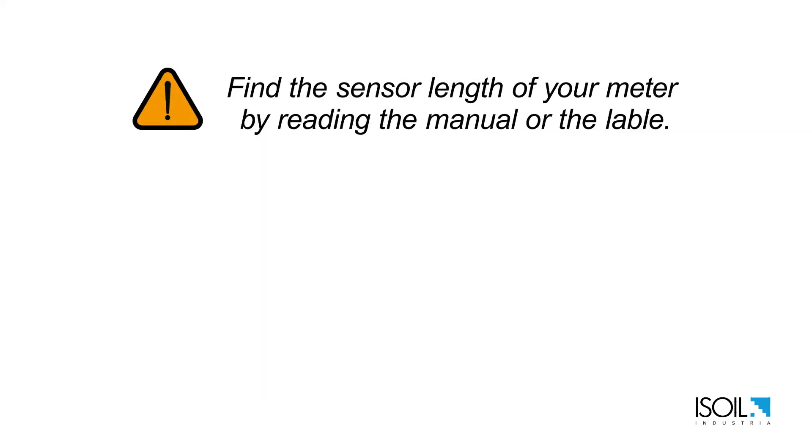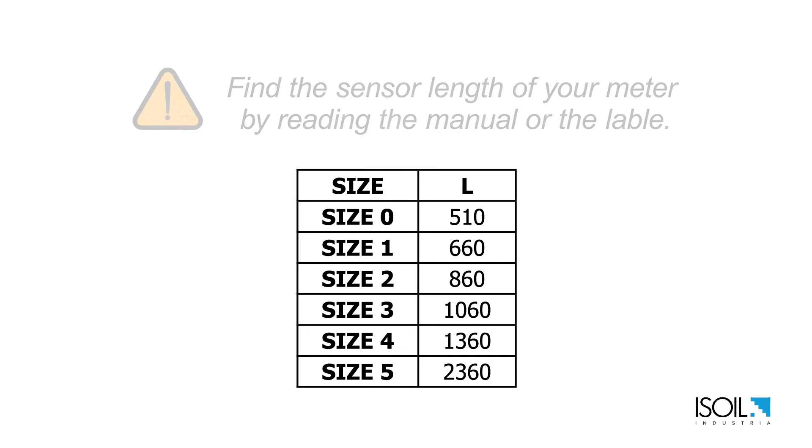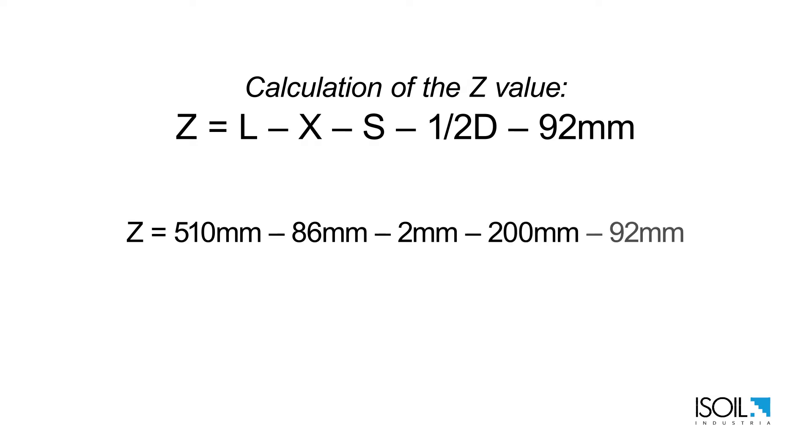Now we can calculate the Z value. Take the sensor length of your meter defined by its size — you can read it in the manual. In this case it's 510 millimeters, minus the X value of 86 millimeters, minus the S value of 2 millimeters, minus 200 millimeters of insertion length, minus 92 millimeters of sensor jacket, giving a total Z value of 130 millimeters.